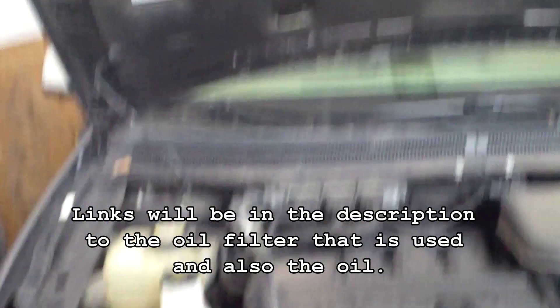To change the oil, we're going to go right underneath here on the passenger side. Now we're underneath here on the passenger side. You'll see our oil filter right there.